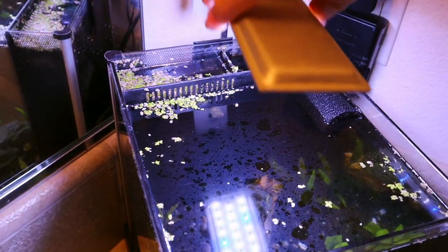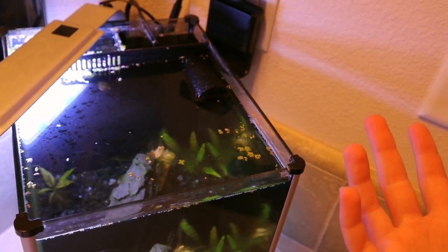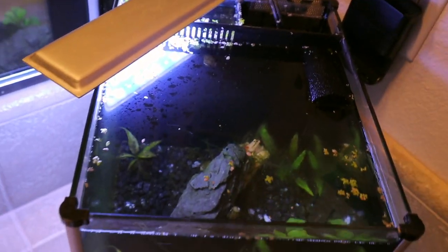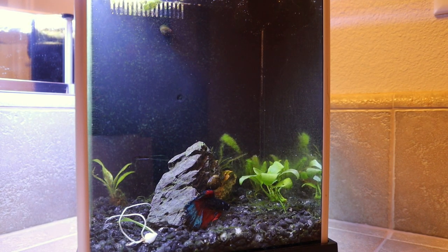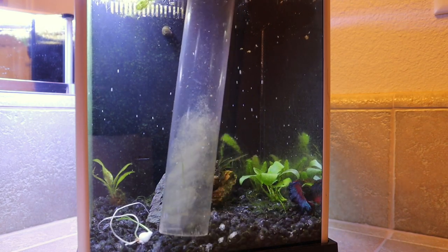First things first, I like to take the light and move it out of the way so we have a working area, but it still provides light so you can see what we're doing. Next, unplug your filter — we'll clean that separately. Then start with draining the water. If you have a red solo cup, you can mix up the gravel with your hands and start scooping out water. The best method is this vacuum — stick it in here and start a siphon.